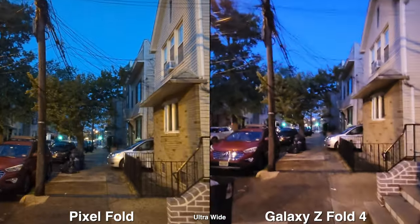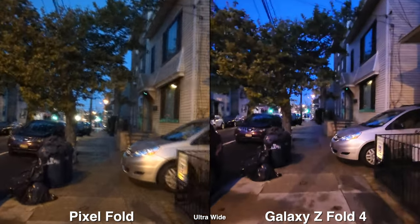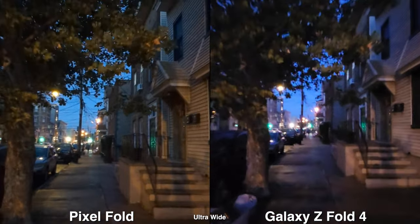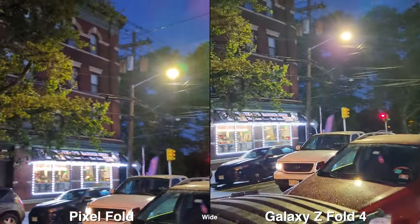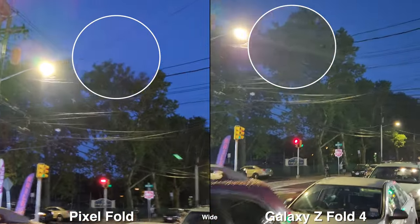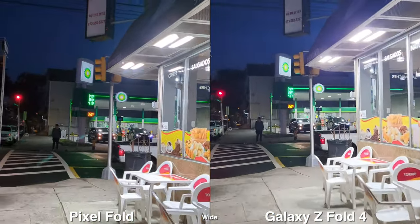Shooting video in low light, the ultra wide seems to be more stable on the Pixel Fold while the Galaxy gives you a lot more handheld movement. The ultra wide quality isn't great in low light, so switch to the wide lens for a cleaner image on both phones. In my opinion I'm leaning towards the Galaxy because it's a cleaner look with less noise on buildings and sky — even though the Pixel is great for photos, it still has some catching up to do on the video side.